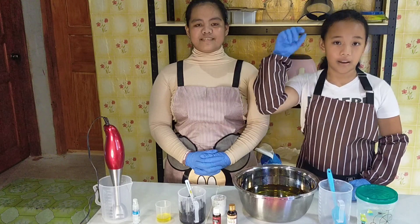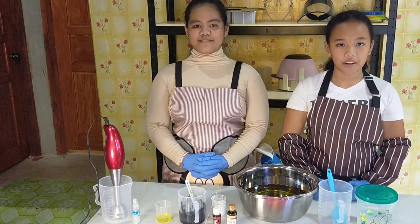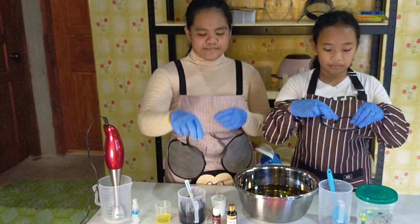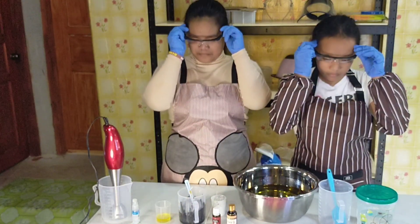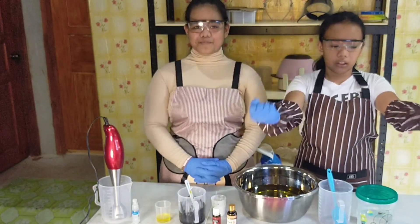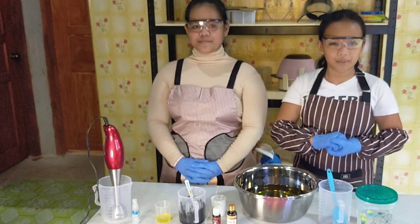Kaolin clay is known for its properties to reduce oily skin and wrinkles. Alright guys, without further ado, safety first — so we have our goggles, gloves. Let's make some soap!